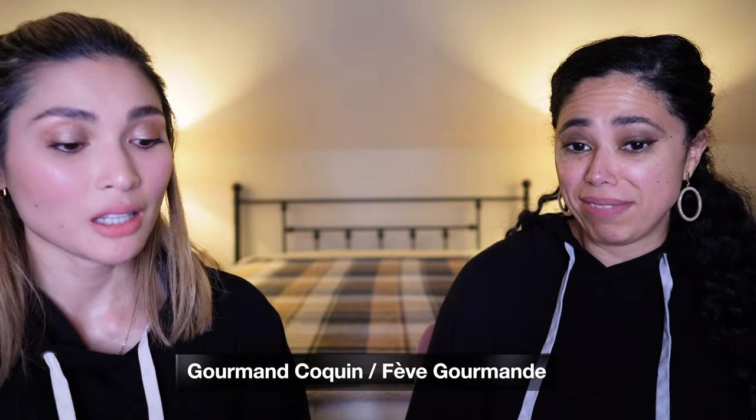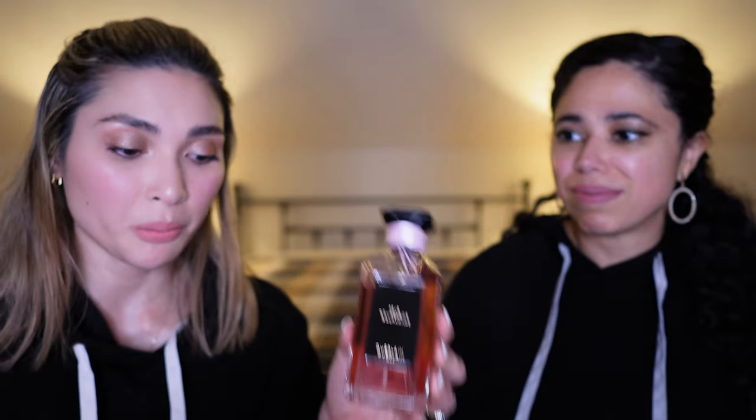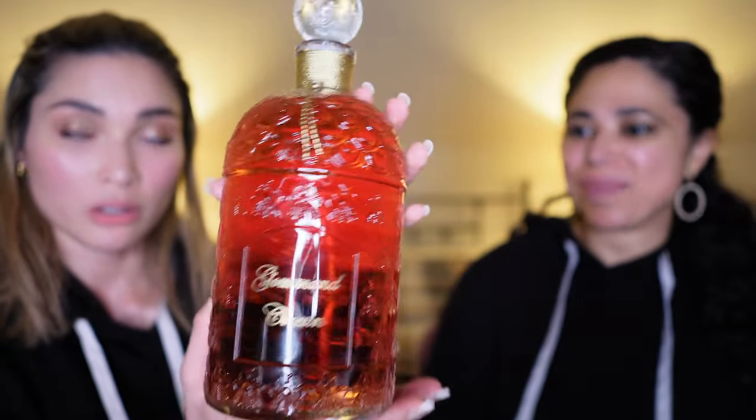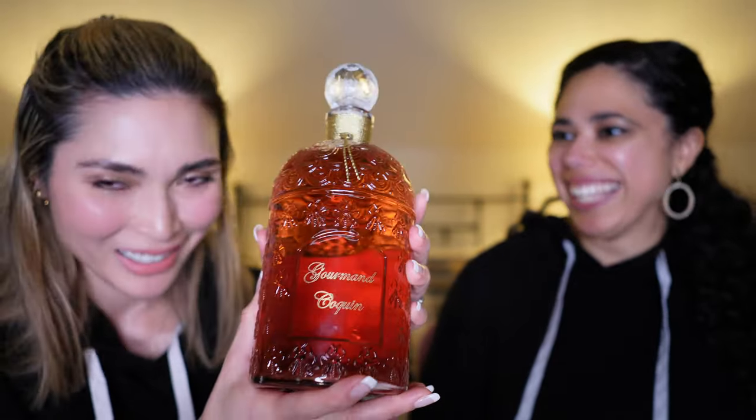I might actually sell my Feve Gourmand — I'll let you know in the comments if I decide to, since I just opened a PO box and have a Mercari account for decluttered perfumes. Not long ago my one-liter bottle of Gourmand Cocain arrived from Belgium — I ordered it from Place Vendôme in Belgium. Obviously I didn't opt for the golden bottle because I will not be in a house anymore. I got Rachel her own bottle too.